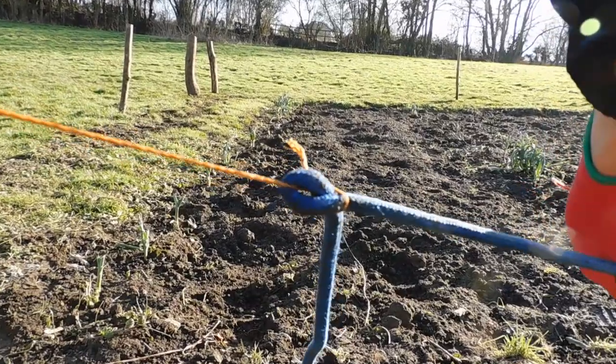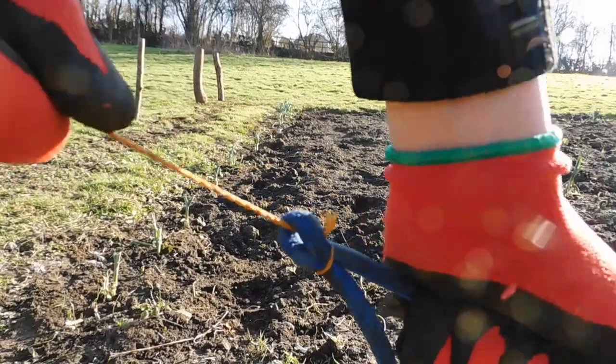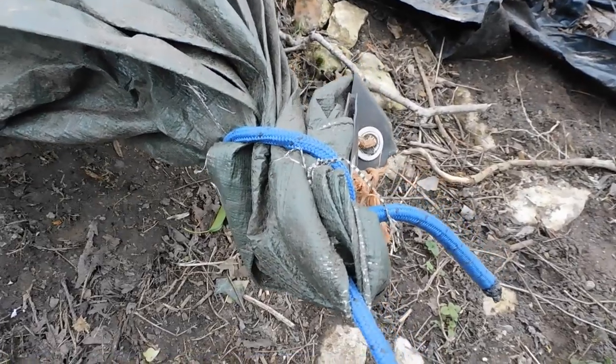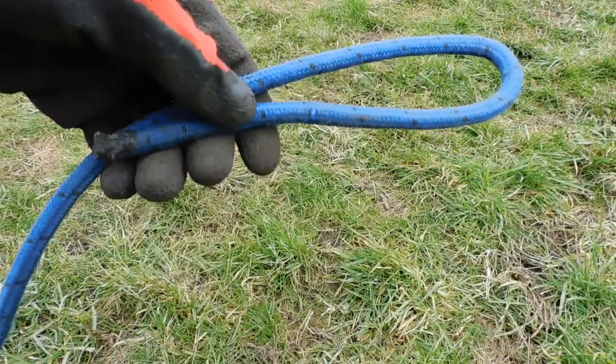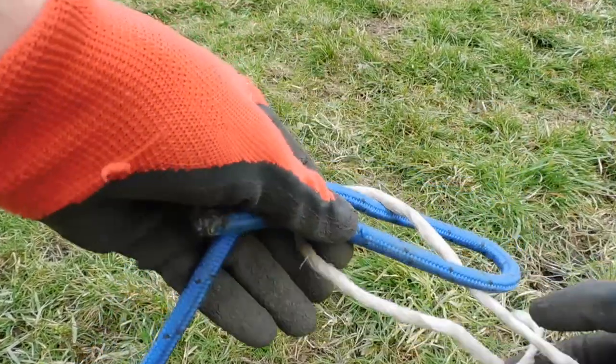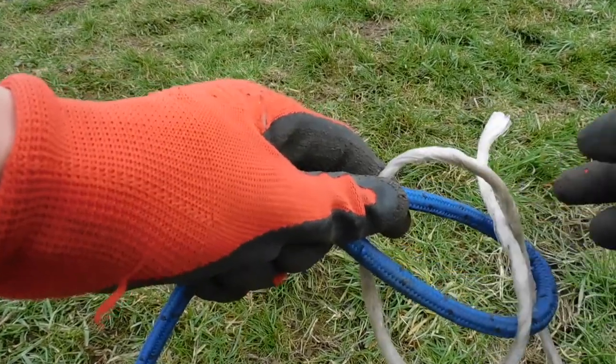The last knot is a sheet bend. The sheet bend is used for tying two ropes of different sizes together. It is good for tying a rope to the corner of a tarpaulin if the grommets come off. To tie the sheet bend, make a bite in the larger rope, with the smaller rope go up through the hoop, around the bite, but instead of going back through the loop, keep the end back under itself and tighten.